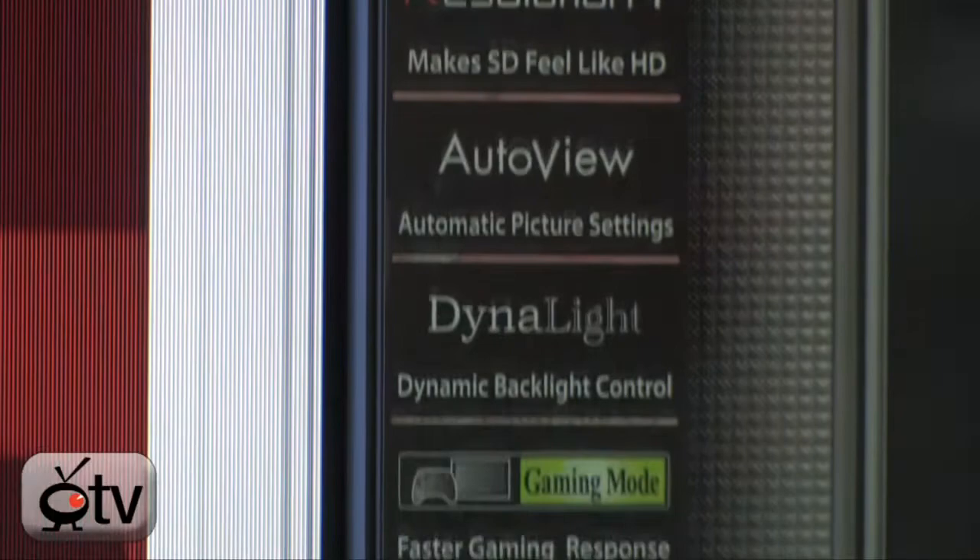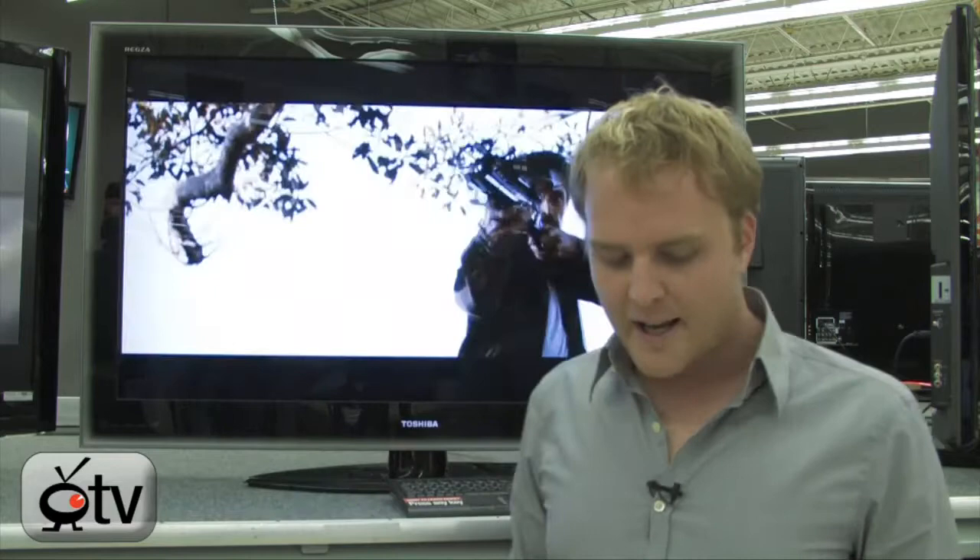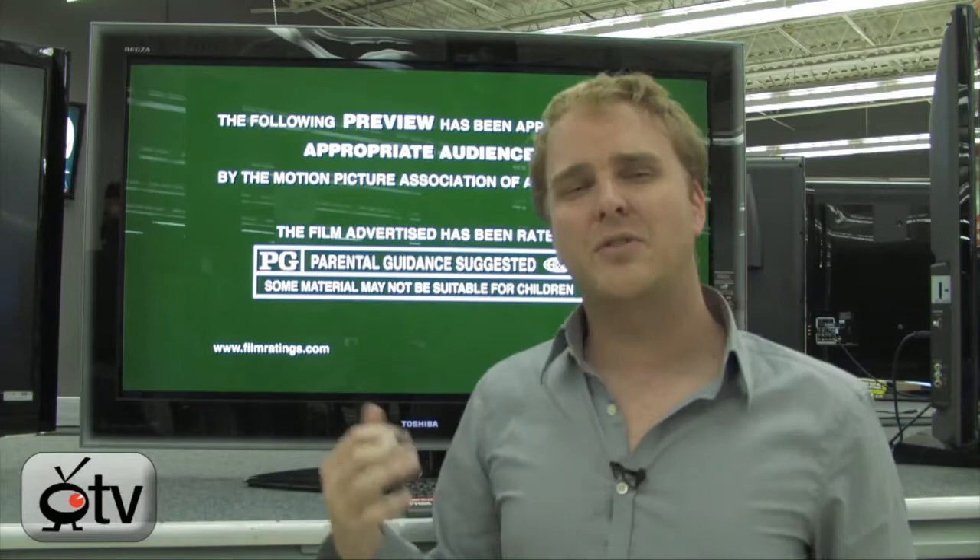It also has built-in upconverting, so if you're watching content that is 480i or 480p, or watching DVDs — stuff that's not HD — this television will automatically upconvert that to make it look HD quality. It also has the Toshiba Regza crystal coat coating on the screen, which gives you about a 30% increase in contrast when watching in bright rooms.